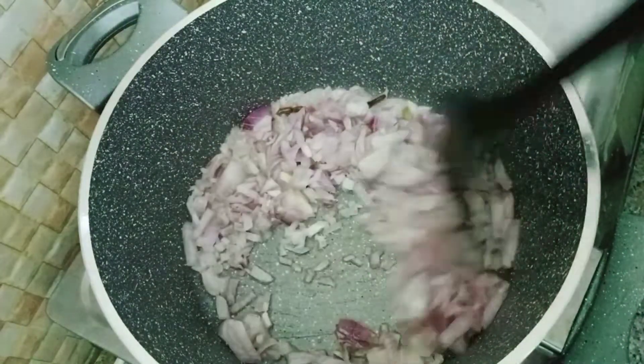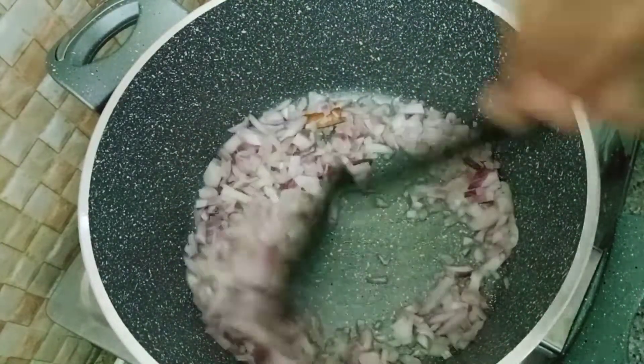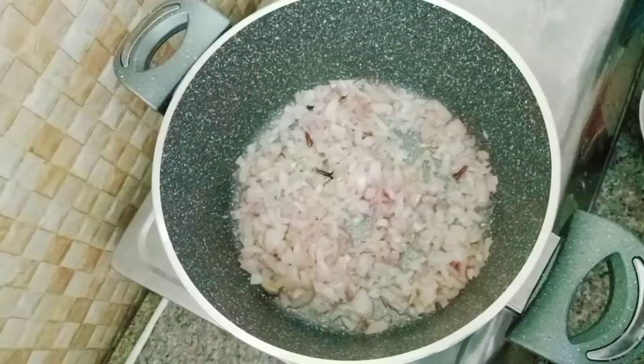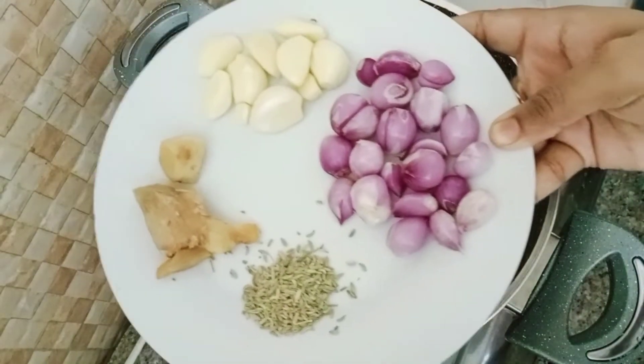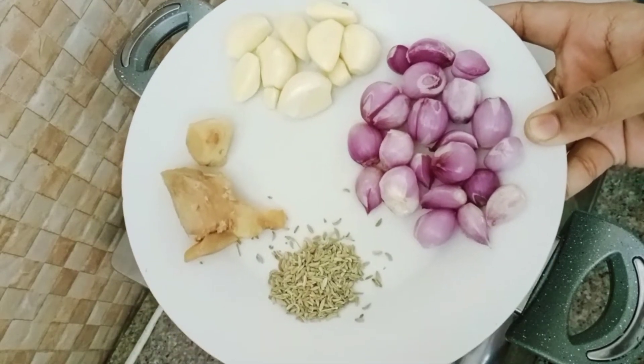We are going to add a little bit of vegetables. Put it on the side and put it together.